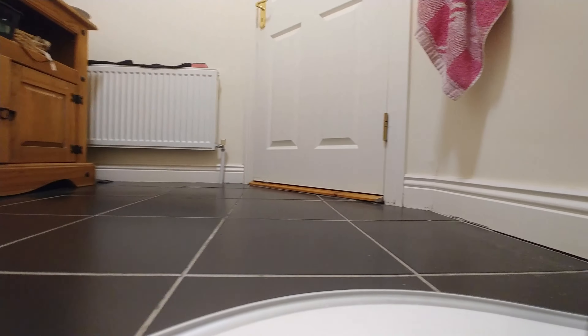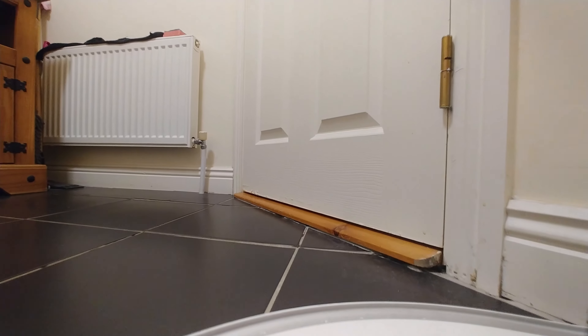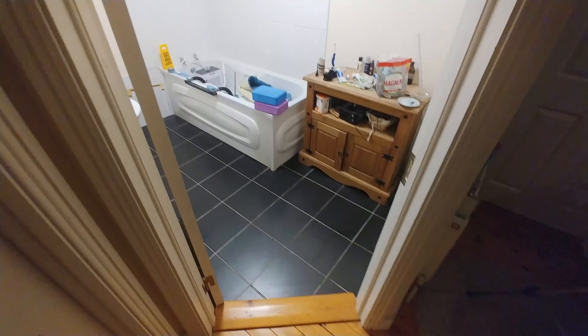I tried to set up the action cam on top of Bob again, and you're getting a feel for what the vacuum cleaner sees — how the hard manual labor of the vacuum cleaner looks in real action. Unfortunately, as I don't have any action mounts for my mobile phone, it was knocked off by Bob again — he just hit it by the radiator I think — and we ended up upside down. So I collected the camera and just let Bob do the job.